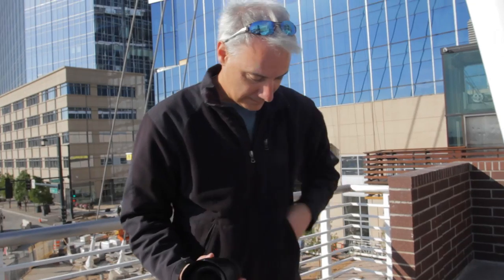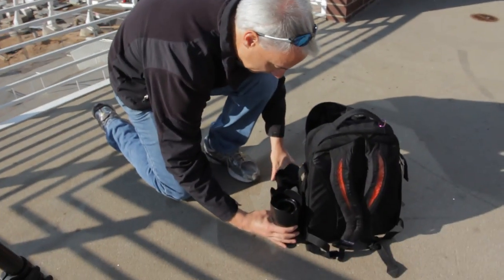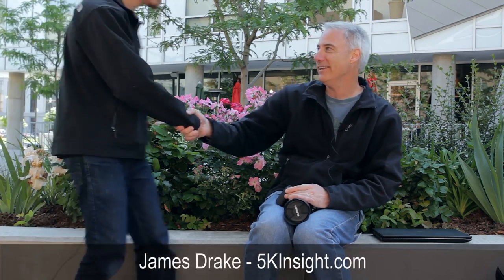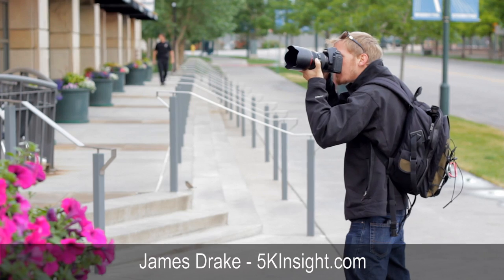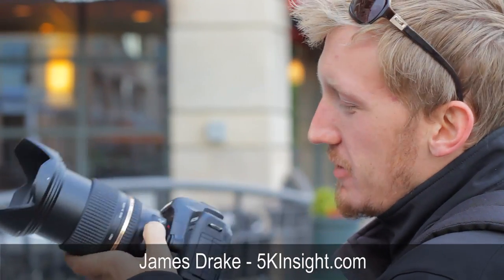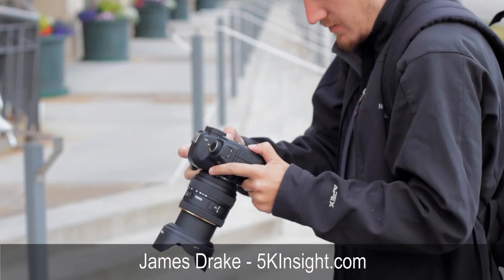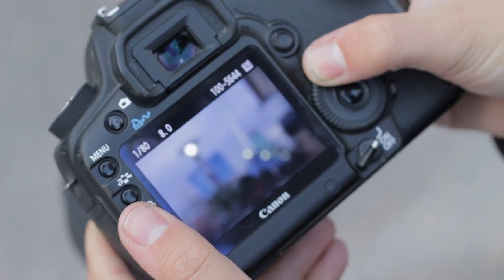For this review, I wanted to add another set of eyes since I'm already a little bit biased towards the Tamron. We've got James Drake from 5kinsight.com. He's helped me out with a couple other videos. James comes from a background where he rents out Red Epics and deals with much more expensive glass than I do. This is my first foray into expensive glass, and he's operating at a much higher level in terms of looking at things like chromatic aberration and all this other great stuff.